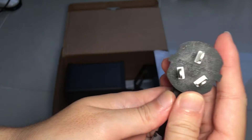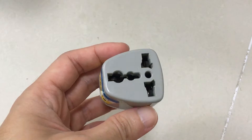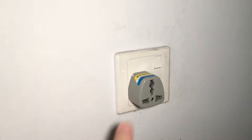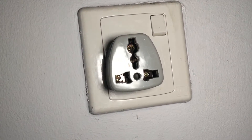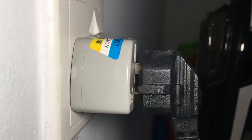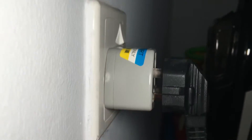I like buying products from overseas because they tend to be of good value, but they require a universal adapter in order to work. I am not too keen on using such adapters because they leave the prongs exposed. In fact, this one doesn't even fit the China plug well and looks a bit dangerous.